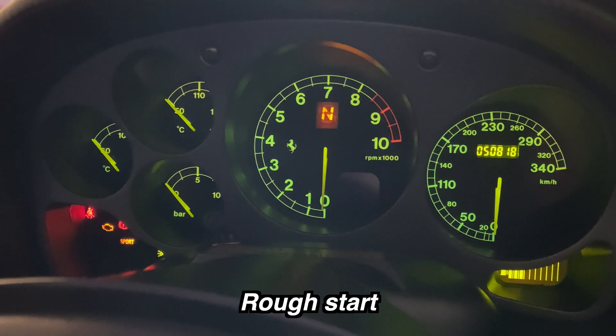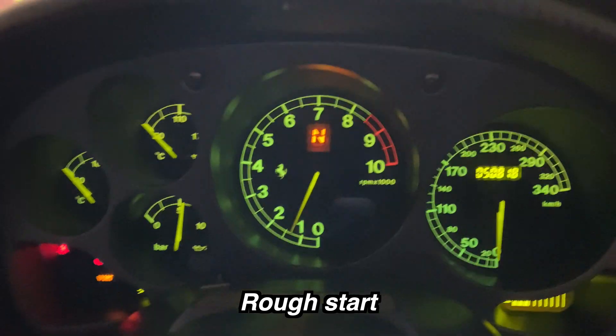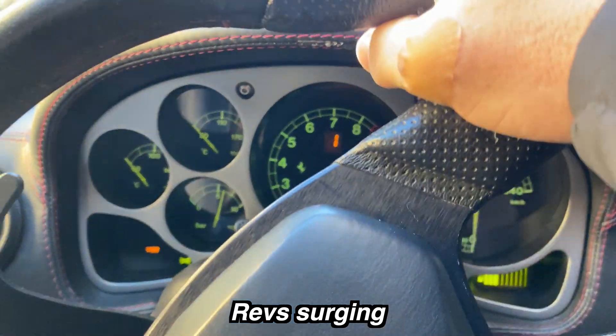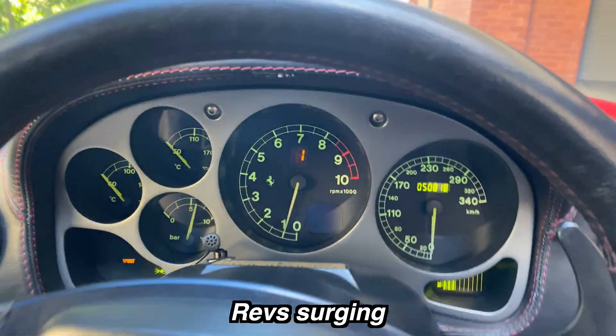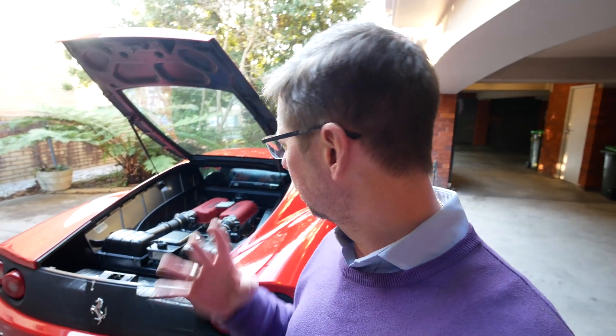Take a look at this clip which I recorded a few days ago. You'll see the revs were really unstable, it wasn't revving properly, the engine was spluttering. So I thought I'd try and work out what might be the problem. There could be a whole bunch of stuff obviously that could be wrong with this engine that's causing that to happen.